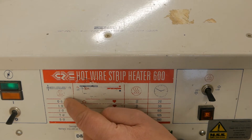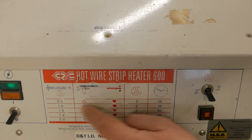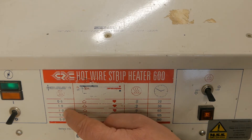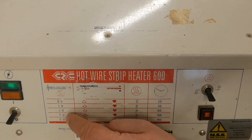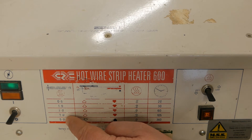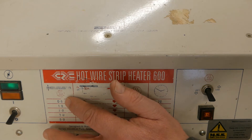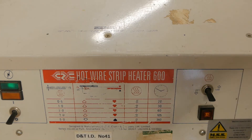For a material that is 0.5 of a millimetre thick, it will take about 20 seconds to heat up to a temperature where we can start thinking about deforming it. For a material that's 1 millimetre thick, 30 seconds; 2 millimetres, 60 seconds; 3 millimetres, 105 seconds; something as thick as 5 millimetres, 360 seconds. We tend to use materials on this heat strip in the range of between 0.5 and 3 millimetres — that's our preferred material on this machine.